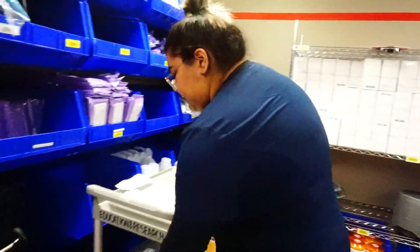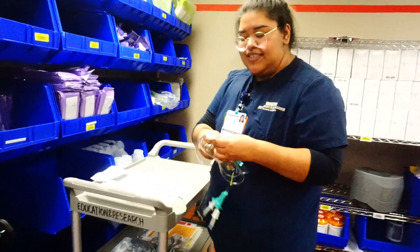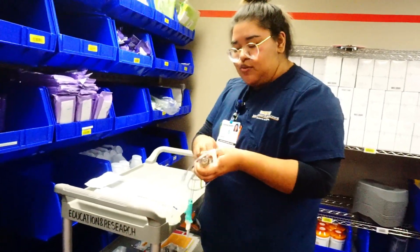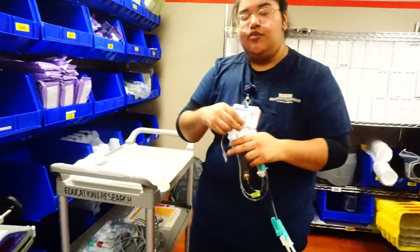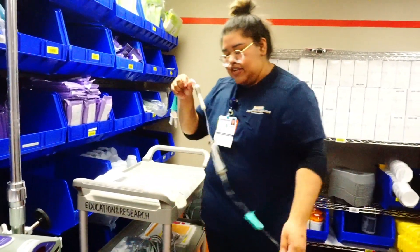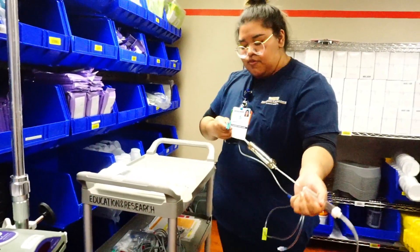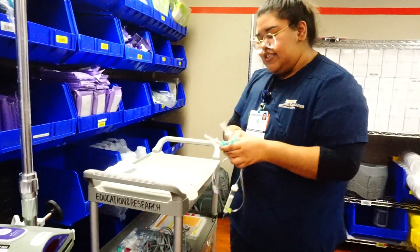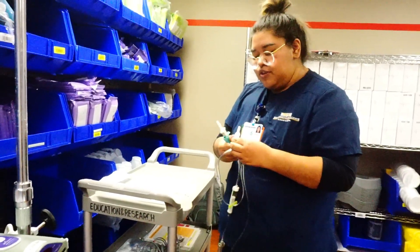We're going to take this and prime the entire tubing with saline. Remember, you should only be using saline as your fluid to run blood — especially not D5, because D5 will coagulate the blood. Then you get clots in your tubing, you can't give your product, and you're basically wasting blood that should be going to your patient.